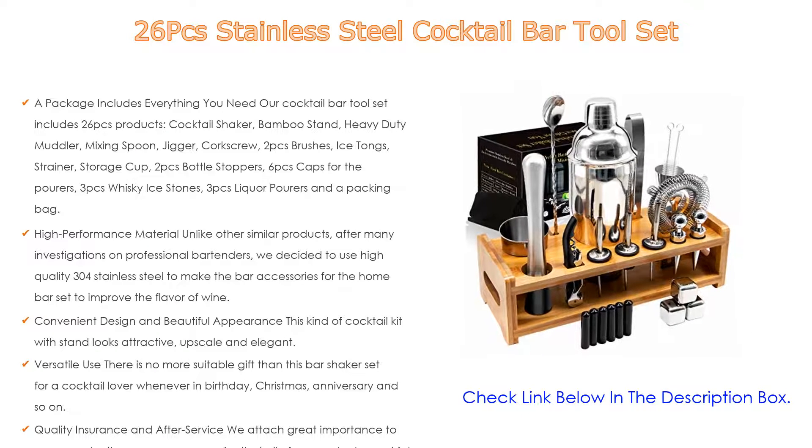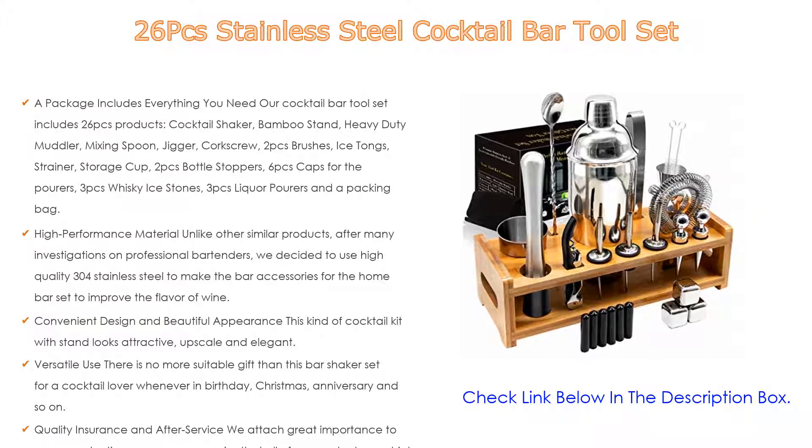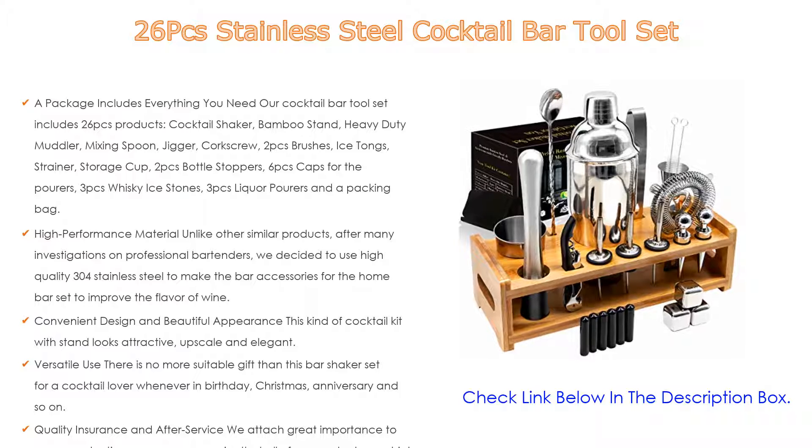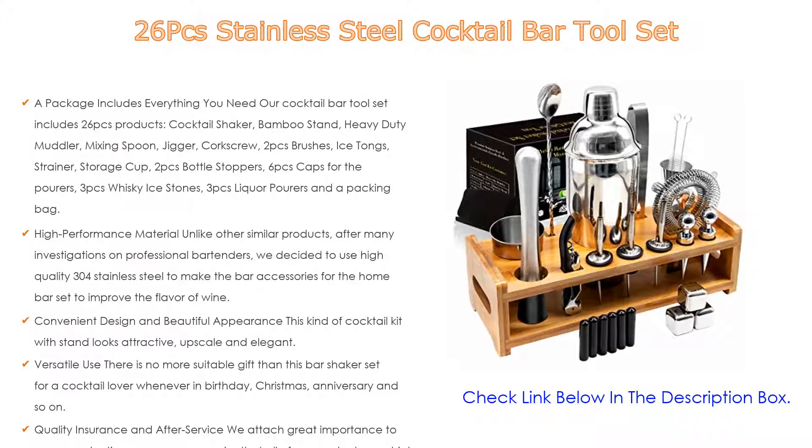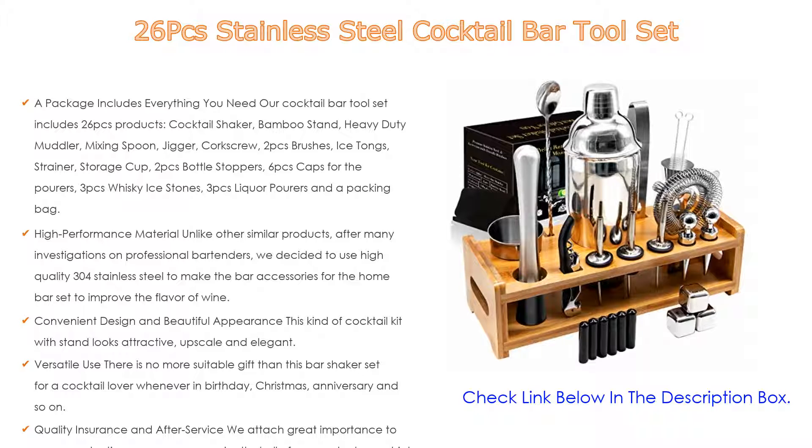Convenient design and beautiful appearance: this cocktail kit with stand looks attractive, upscale and elegant. It has a unique design and the bamboo stand is easy to clean, so you can put your cocktail accessories on it — convenient and neat. We also provide a velvet bag to make the product more convenient to carry.